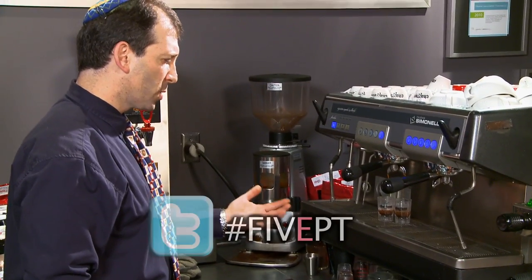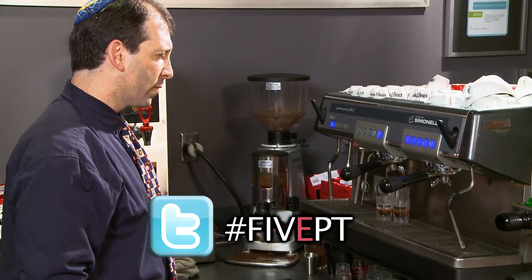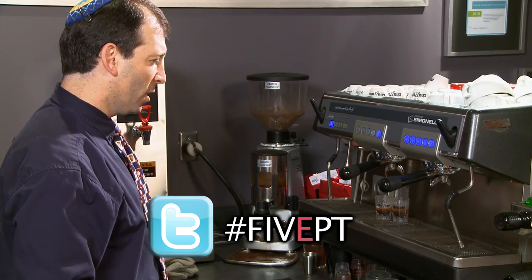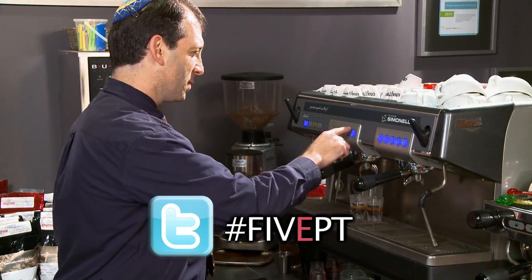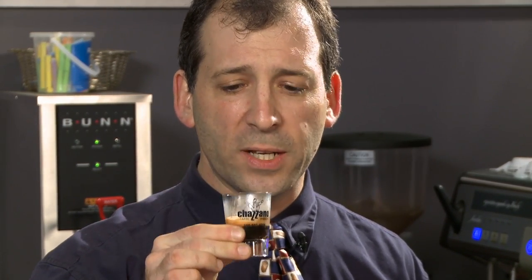Now we're making espresso and pouring a perfect shot of Ethiopia Harar, for the E of Five Ept — Espresso. That is awesome. Dark chocolate, bold, rich, but smooth. It's so good I need to try it again.